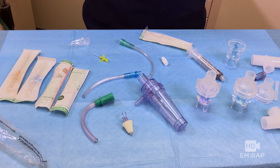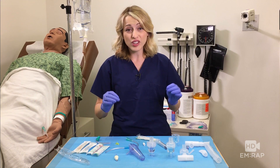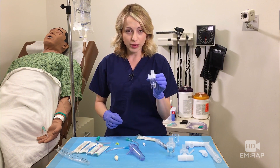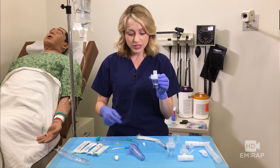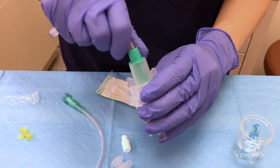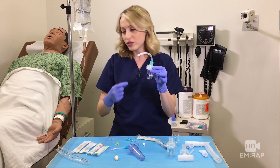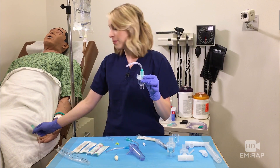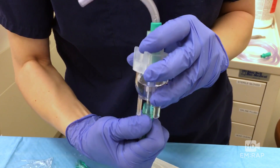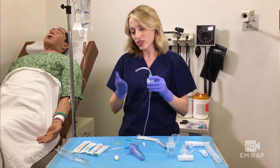We tried a whole bunch, as you can see, and it turns out it doesn't work as well as I was hoping. Let me show you why. If you take a nebulizer chamber and connect it to either oxygen tubing — or in this case suction tubing, which we found fit a little bit nicer — you place that there, and then you connect this end to oxygen. Thank you Adam. Just like you would if you were nebulizing something. Let's turn this on and take a closer look at what actually happens.